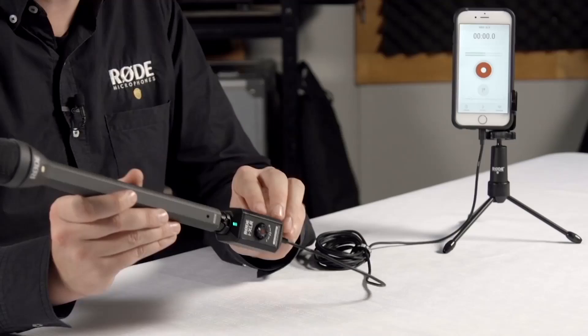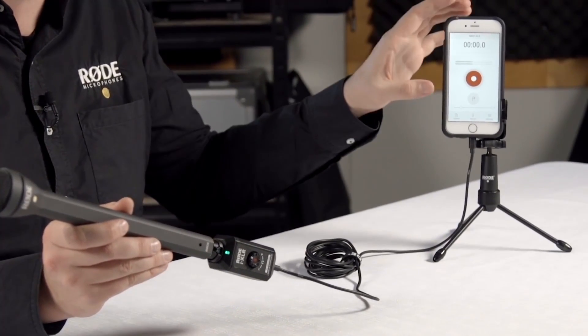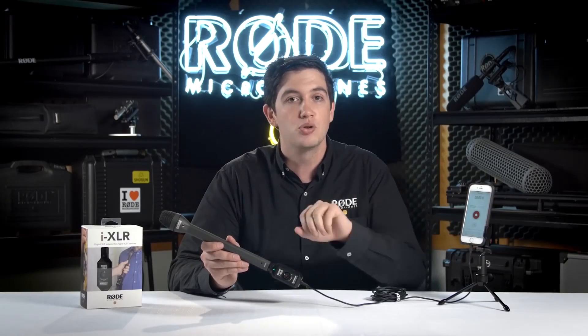So there you have it guys, that is the Rode iXLR and the Rode Reporter companion app, available on the App Store right now.